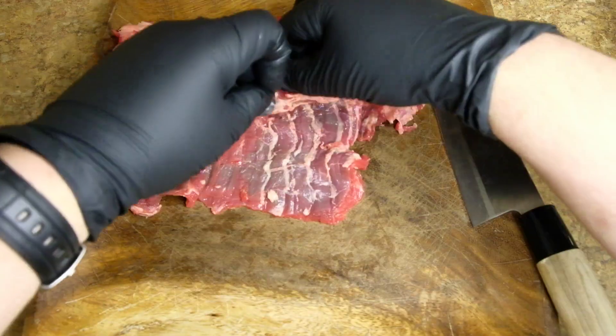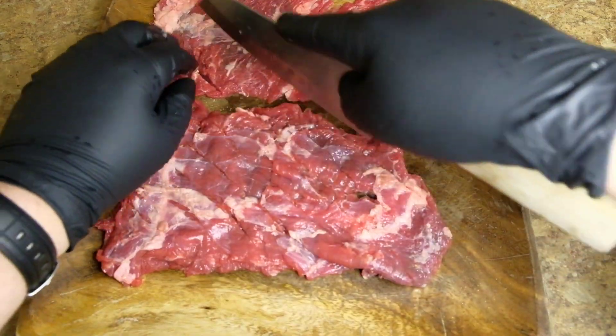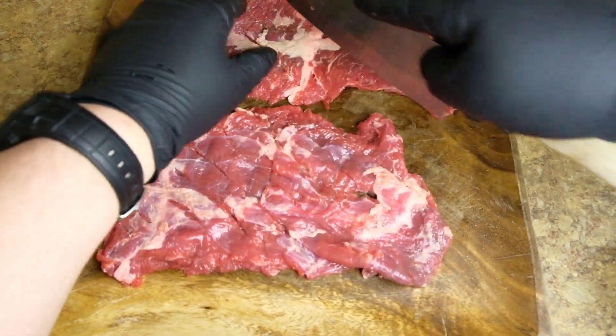Today I'm making skirt steak. Let's start by removing that silver skin and then cross cut it at a 45 degree angle to get some surface area in there.